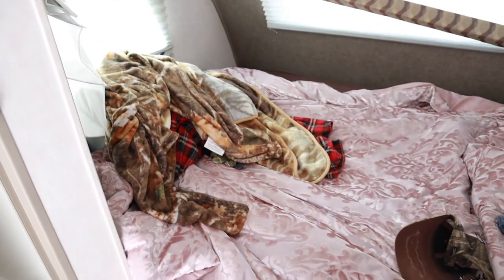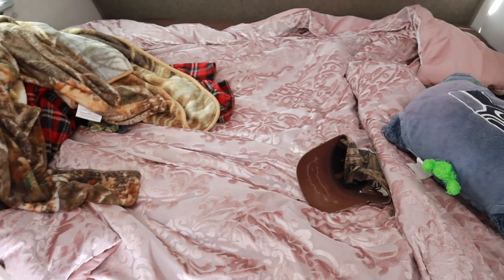The first thing on the list is to strip the bed of all the linen and all of the bedding, take all of this dirty stuff out of here, and then I will be back to get started on the cleaning.